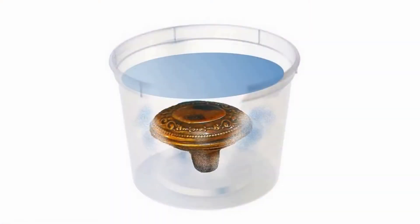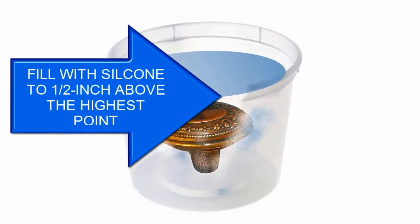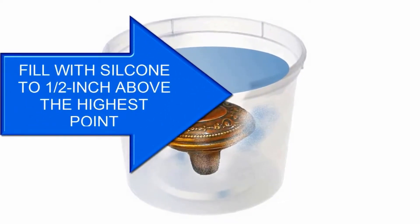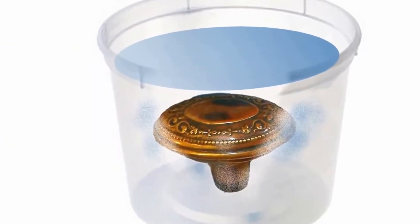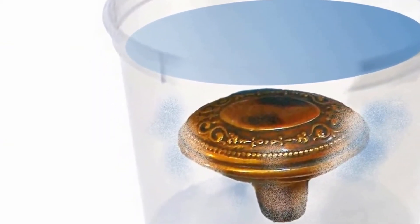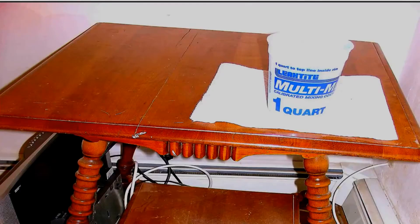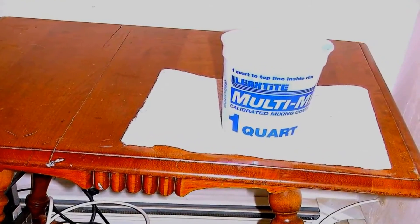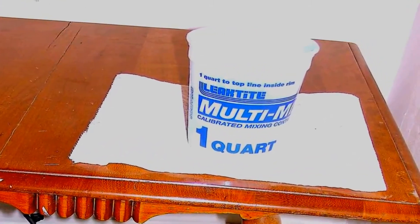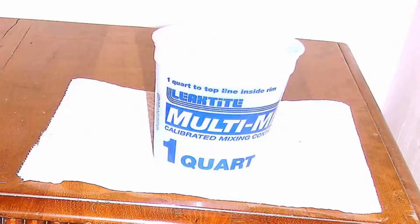The good thing is that if we were short on material, we can simply mix up more Mold Right 25 without having done any harm to the mold. Once we finished pouring, we placed the container on our vibrating table and allowed it to vibrate for about 30 minutes. Mold Right 25 takes about three hours to solidify before it's ready to be demolded.